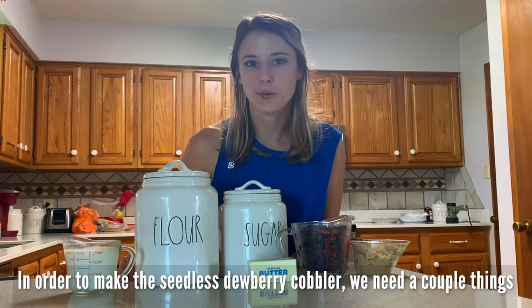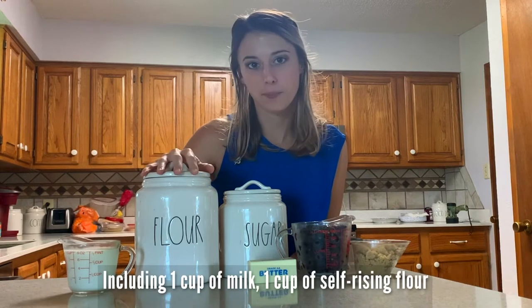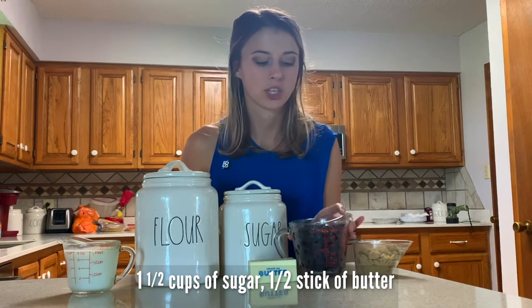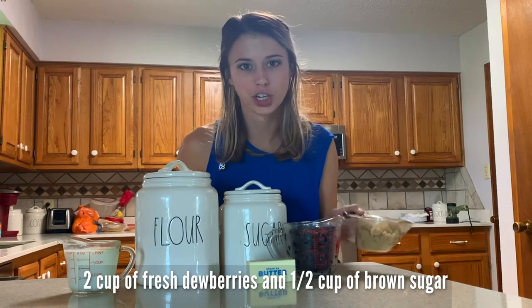In order to make the seedless dewberry cobbler, we need a couple things, including a cup of milk, a cup of self-rising flour, a cup and a half of sugar, half a stick of butter, two cups of fresh dewberries, and half a cup of brown sugar.